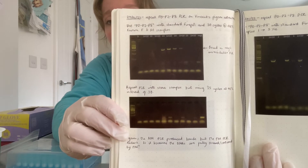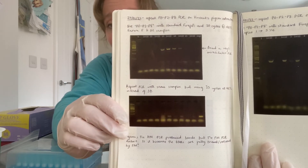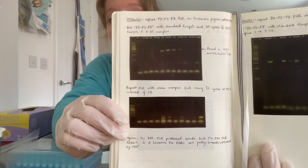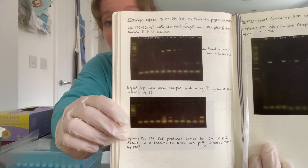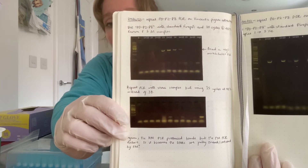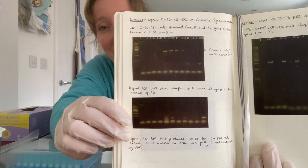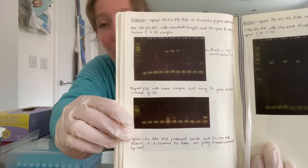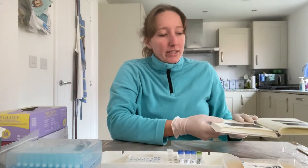That top gel I set up in the morning, and then in the afternoon I used exactly the same samples and the same master mix. All I did was add an extra five cycles to the PCR program and I got no bands whatsoever, which is the complete opposite of what I expected. I thought the bands were going to be stronger, and this happened a couple of times last week.